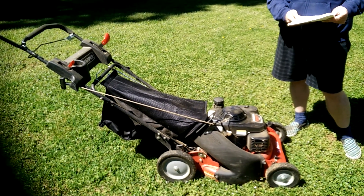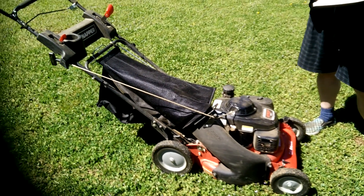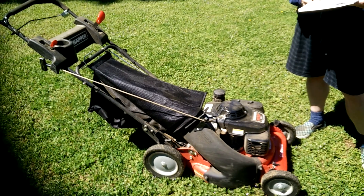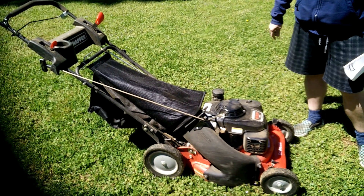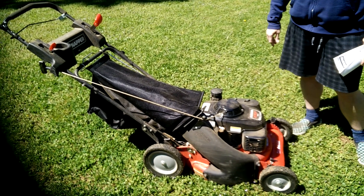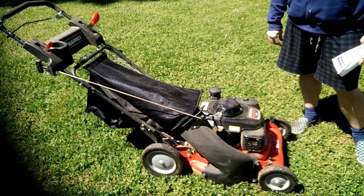So this is the Series 20 commercial walk-behind mower, model 7800849-01. I got it home and went to crank it up and it takes about 15-20 cranks to get it to start.